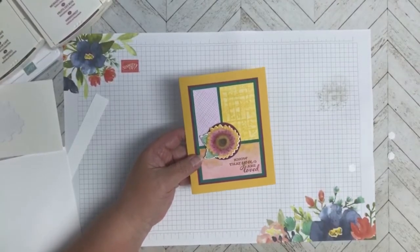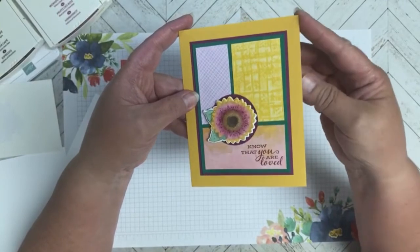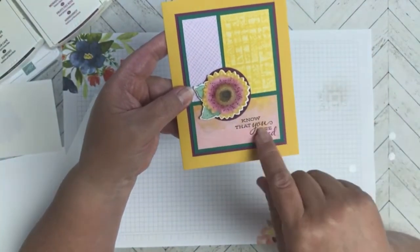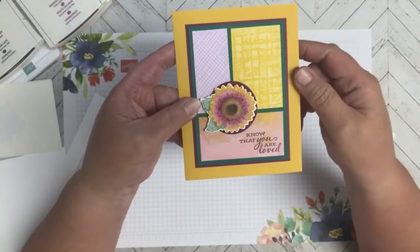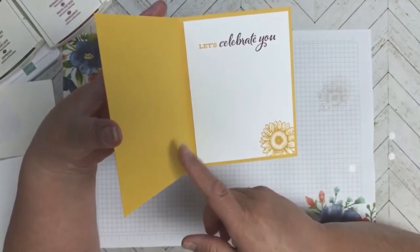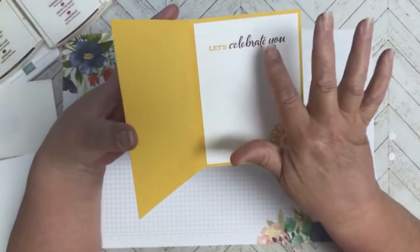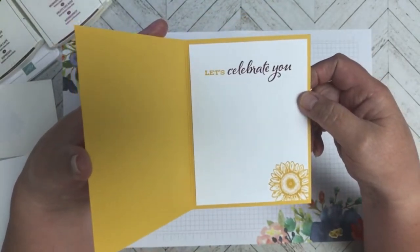I am back and here is the finale. I think it came out really cute. What I did was on the bottom DSP I stamped that sentiment in Rich Razzleberry, and on the inside I stamped the sunflower in Crushed Curry — the color of the base card — and did Crushed Curry and Rich Razzleberry on the 'Let's Celebrate You' sentiment.